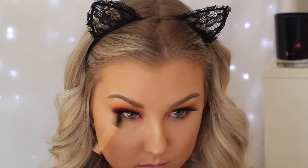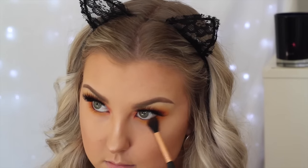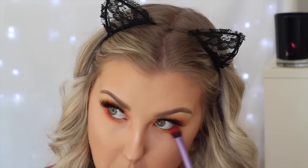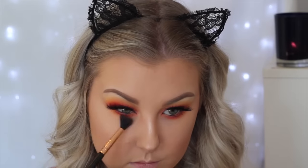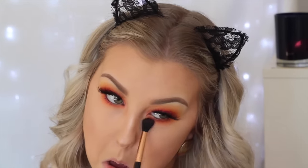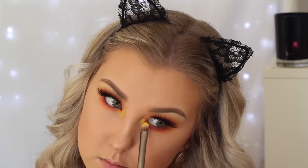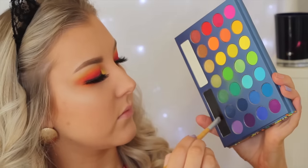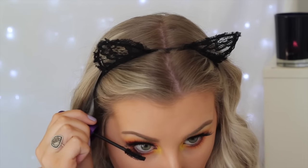For the under eyes, I'm taking the yellow shade and buffing it right underneath the lower lash line to mimic what I did on the upper lid. Then the neon orange again, buffing it well underneath the lower lash line, followed by the red shade on the same brush. Then I'm taking the pink on my finger, building up the color to make it all blend together like a sunrise, blending everything out seamlessly. I then take a mixture of the two bright yellow shades as my inner corner color — it really makes the eyes pop. A little black on an angled brush along the lower lash line to make it look thicker, then some mascara.